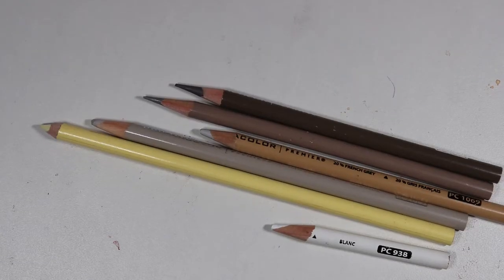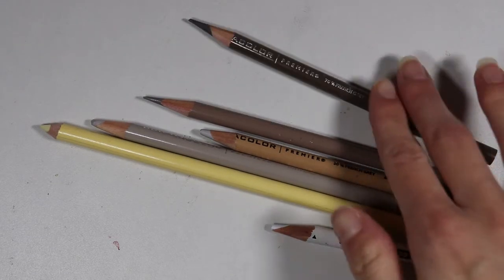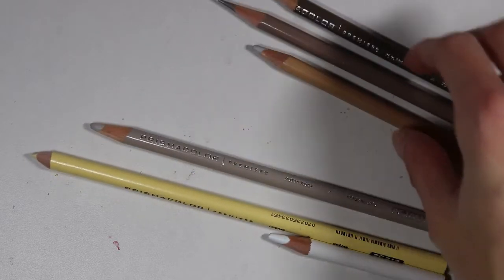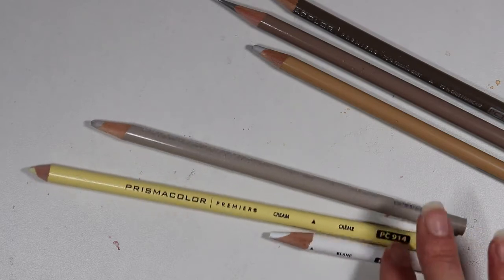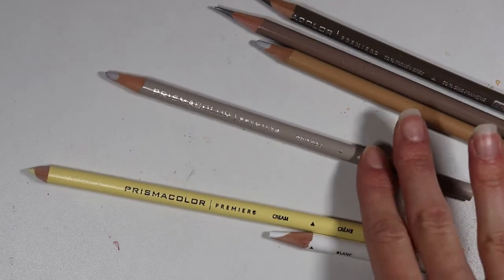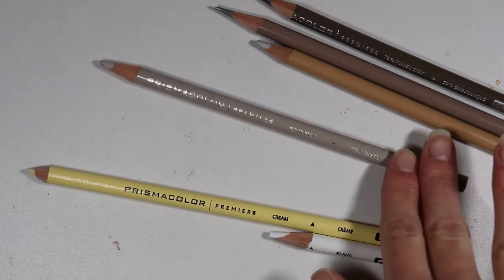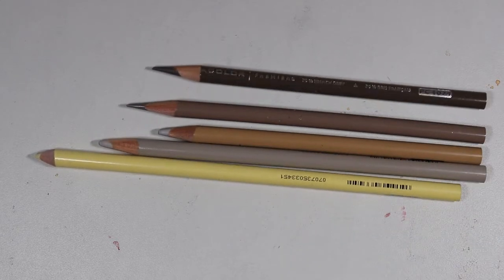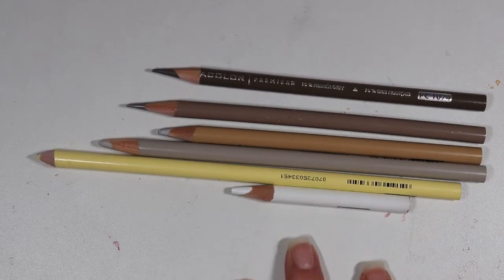I also went ahead and picked out some Prismacolor colors that might work for this tutorial. I picked out 70% French gray, 50% French gray, and 20% French gray. I also picked out cream, white, and putty beige. These are the specific pencils I chose — if you are using Prismacolors, maybe that would help you out.